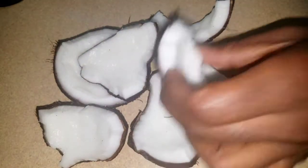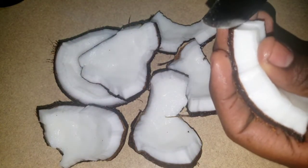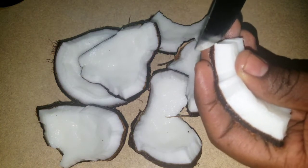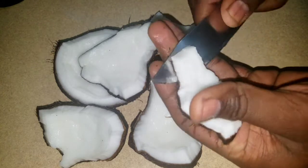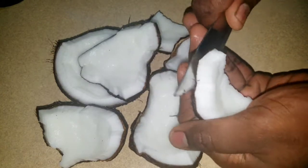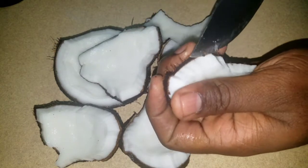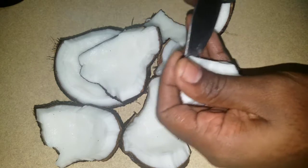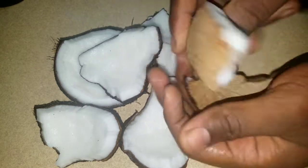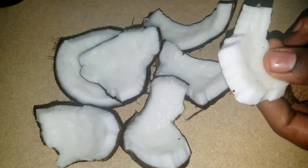I've cracked my coconut open. Now you just want to take your knife and look for the underneath of this white fleshy part here. Just pry the knife underneath there and rock it like this until you get underneath the entire thing. Then you flick it out like that. Do that for all the pieces.